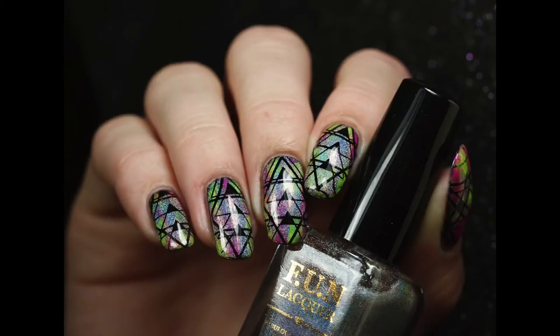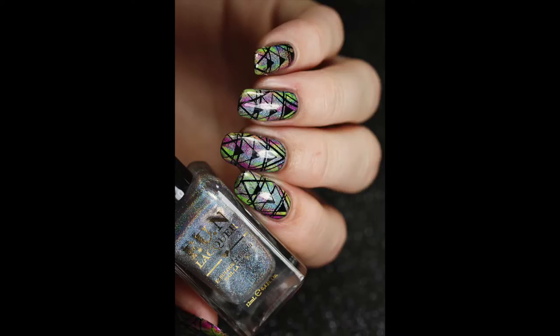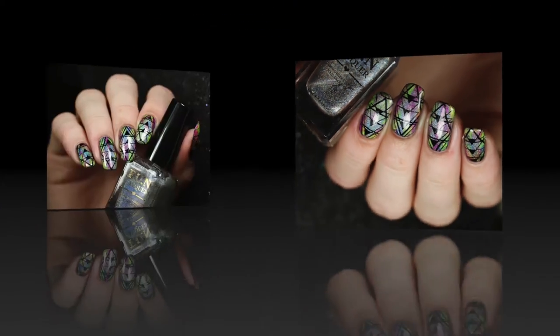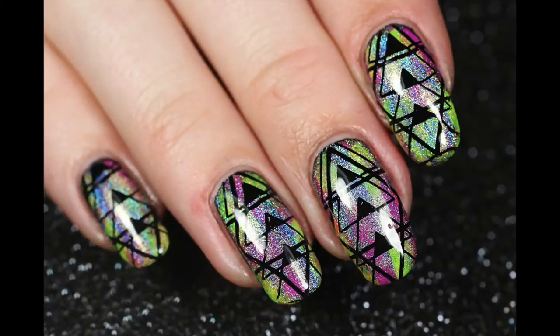Hi guys, I'm back again with a new video and today I have these neon, hollow, geometric nails for you guys. I'm combining this design with a review for Born Pretty Store because I just don't have time to make a whole separate review and a whole separate design without filming it, so hope you don't mind.